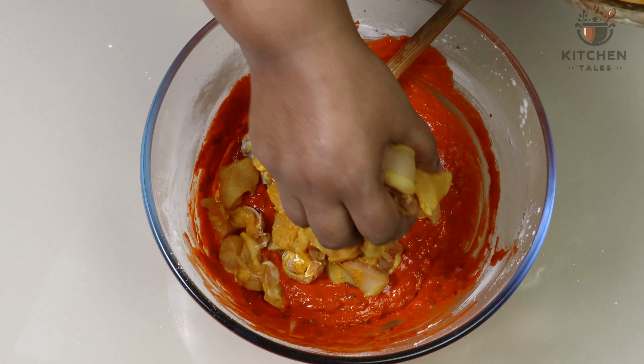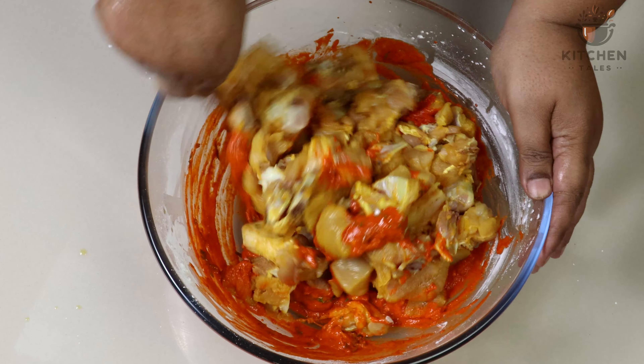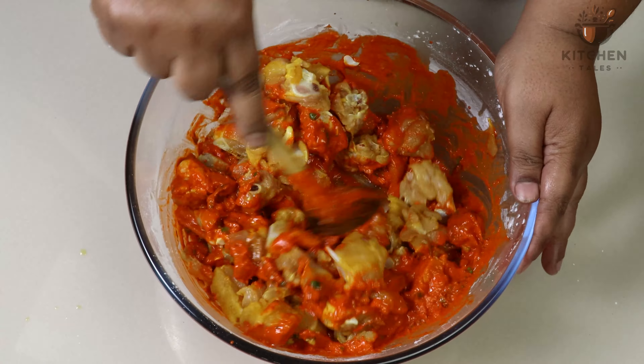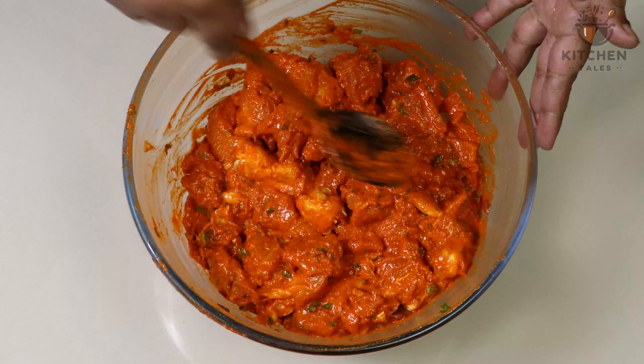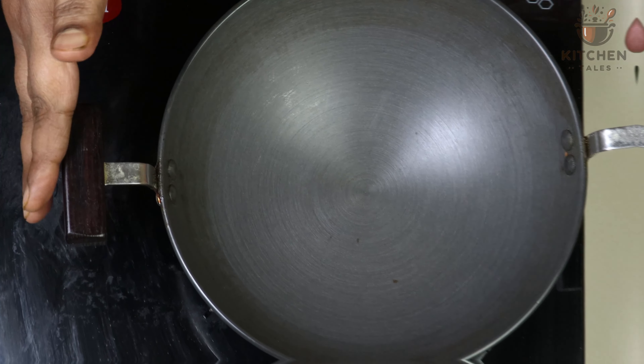Ensure there is no water in the chicken. Squeeze out all the water and then add the chicken. Give a nice mix. Mix the masala with chicken and we will leave it for marination for half an hour. Chicken is marinated.